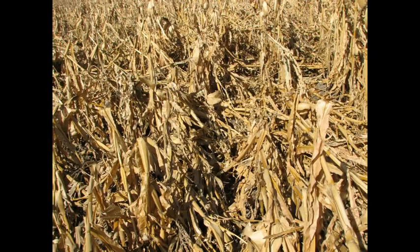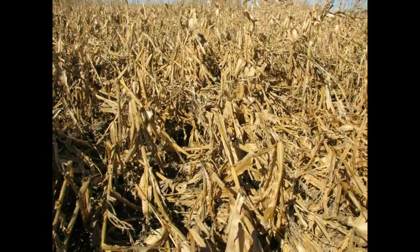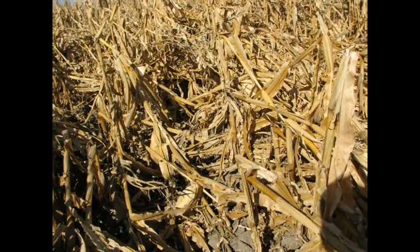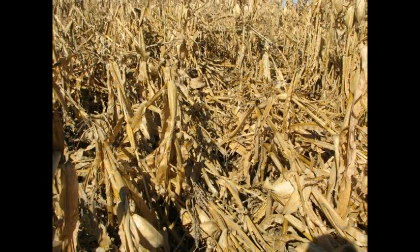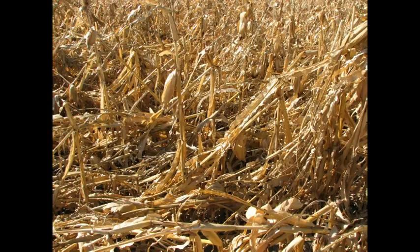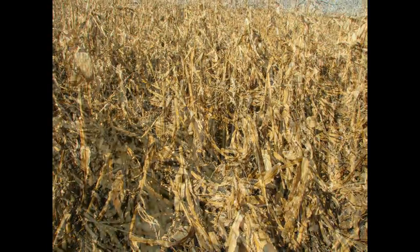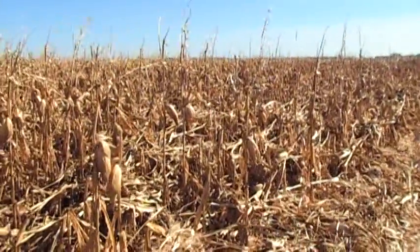The storm damage in this field was caused by a strong north wind, laying the corn down in a southeasterly direction. While conditions and situations vary greatly, in this case it was best to pick in one direction — from south to north. You may find yourself able to pick in both directions, or only one direction.